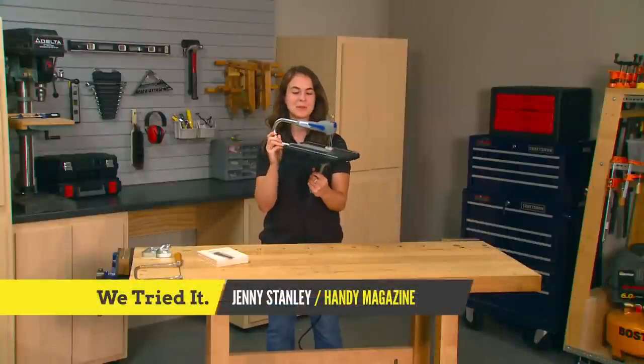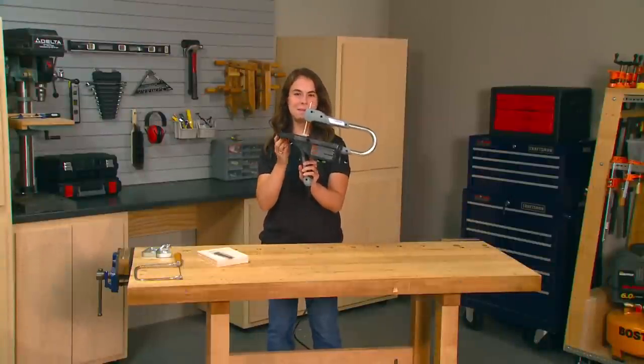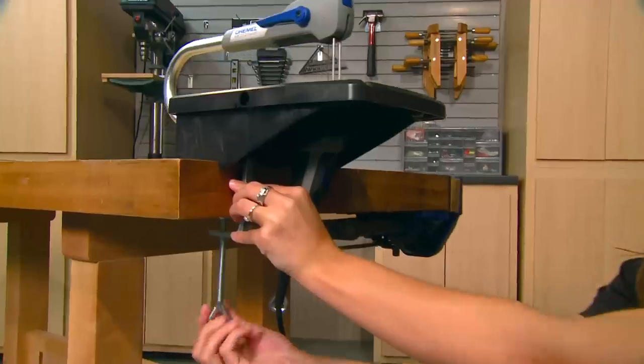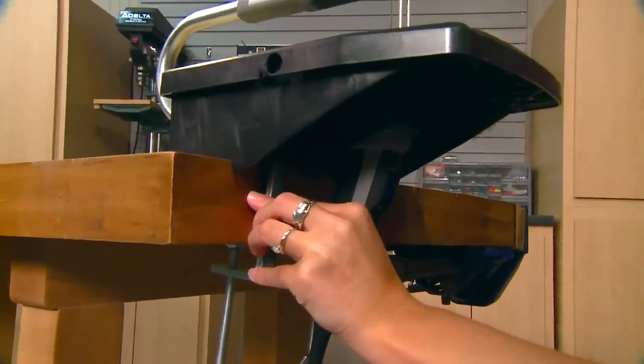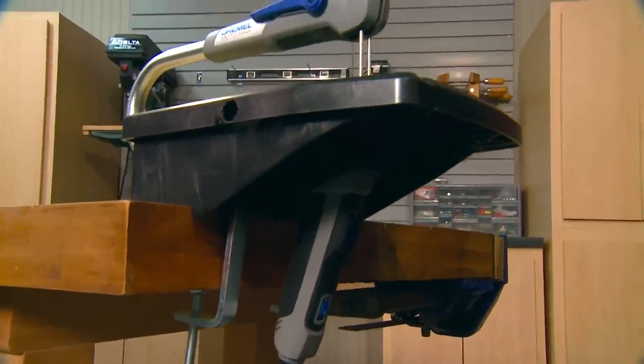The first thing I noticed about the Dremel Moto Saw is its look — it's compact and lightweight. When locked into the base, the Moto Saw can be clamped to virtually any work surface, such as a bench top or even a dining table.